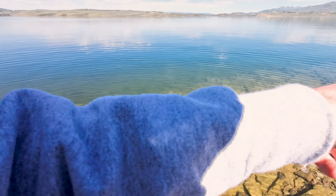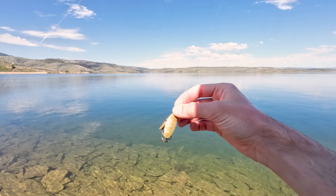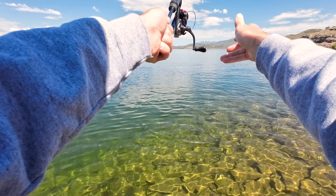Oh, there's a hit — looks like a little guy, he's swimming right towards us. A little rainbow. Oh, it's a little cutty — nice, he popped right off. We just caught that fish on my grandpa's homemade gold spinner; let's see if we can catch some more fish.